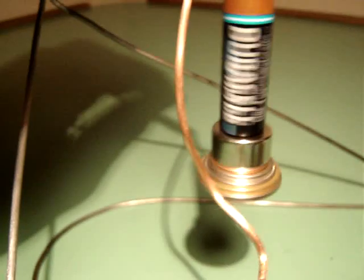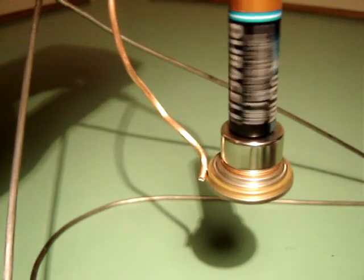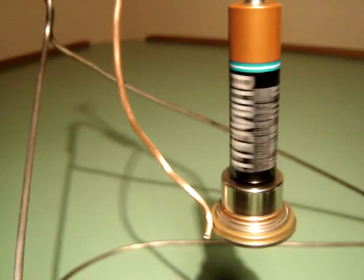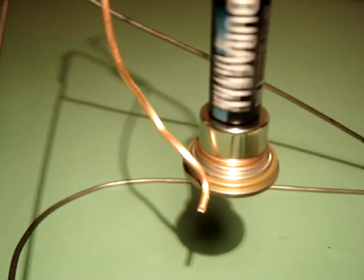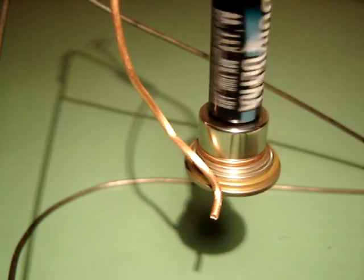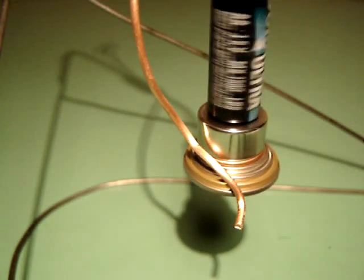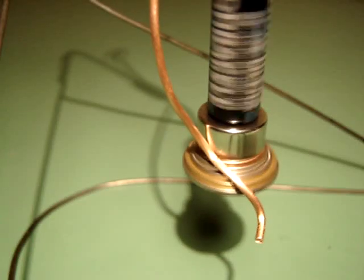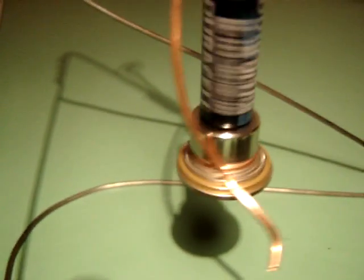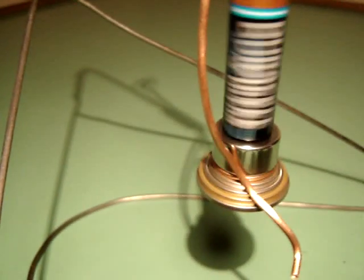Don't believe it? Let's try that again. Okay, there's first speed. It's about to shift into second — second, third, fourth, and finally fifth gear, all by itself. The amazing five-speed automatic homopolar motor.